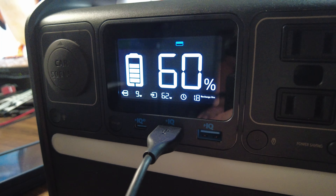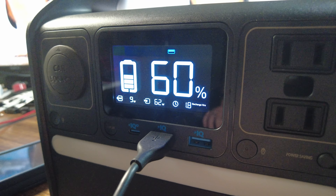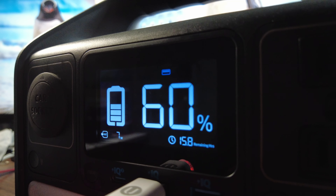It has a really nice display screen that gives you a lot of info. Not only does it tell you how much charge the station has left, but it also shows you how many watts it's drawing in while charging and going out while in use. It'll also tell you how much time it'll take to charge or be depleted at the current power it's receiving or giving.